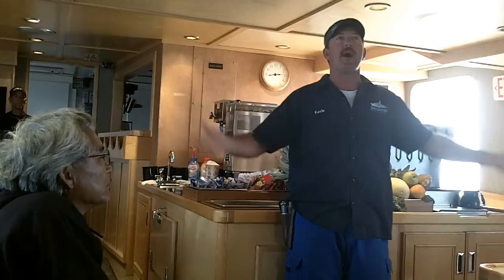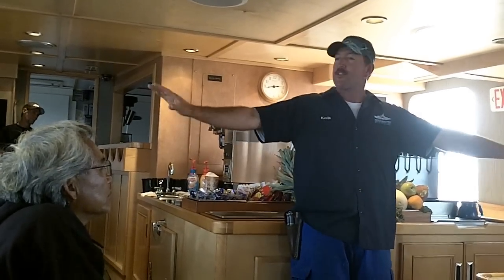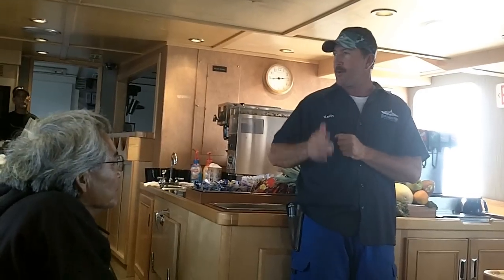'Wahoo coming over' — everybody spread out and let the wahoo come over. There are times when they are freaking out and they jump off the gaff, so everybody needs to be spread out so we can get a hold of them and get them under control.